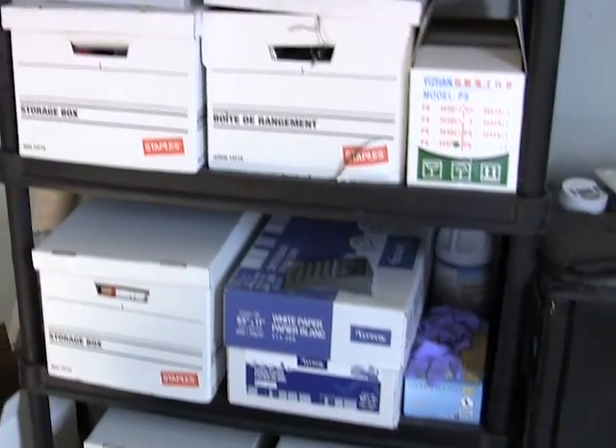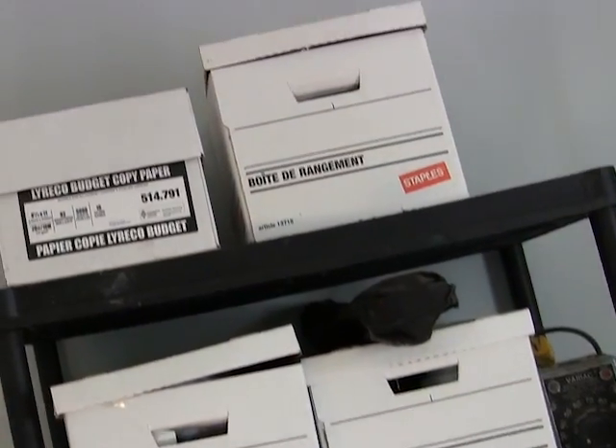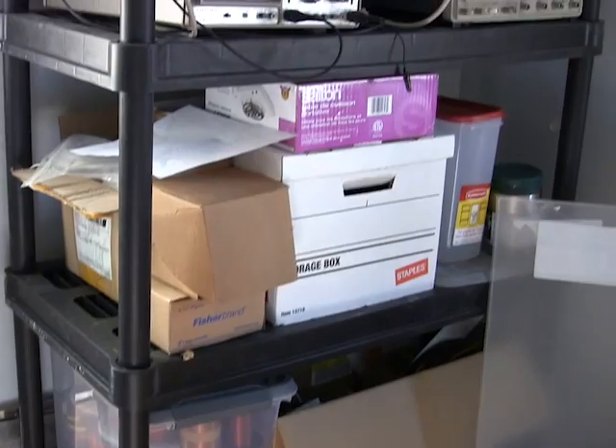Greetings fellow nerds. I apologize for my absence in the past couple of months because I've actually been setting up a new lab. I've moved most of my equipment and chemicals, as you can see here. The setup is taking a while, not because it's all that hard, but because I'm lazy and underpaid.